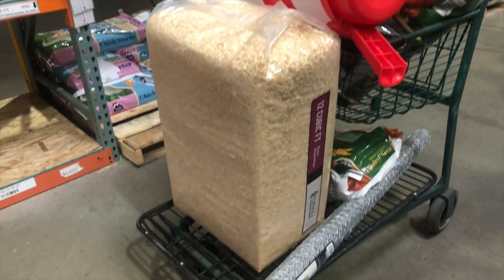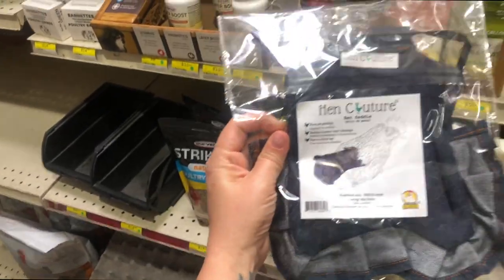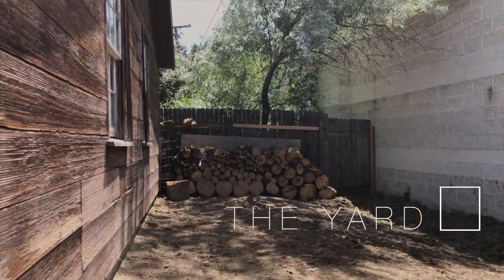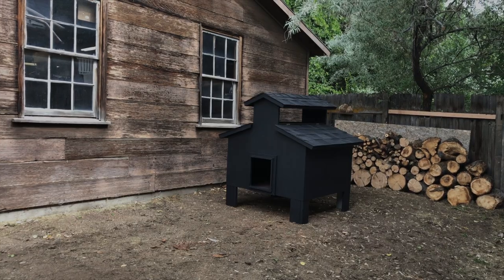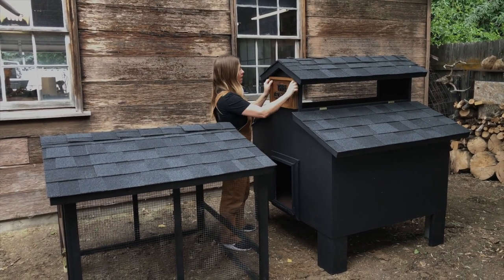We headed to the farm store to get all the supplies we need to keep some chickens alive. I sat there staring at chicken clothes — overalls for chickens, so cute — but opted to let my chickens be nudists. Next it was time to prep the yard, and truth be told I did none of this — zero. I straight up was lazy and made everyone else do all the lifting, weed pulling, and ground leveling to prep for the coop's arrival.